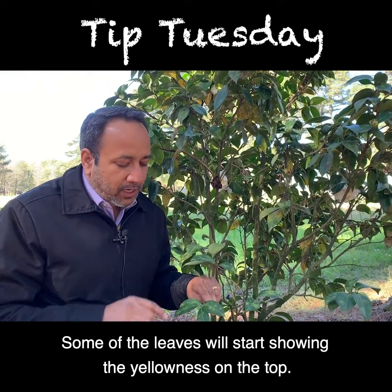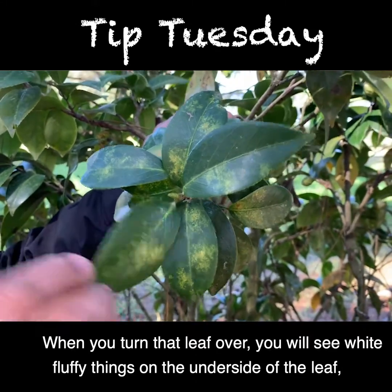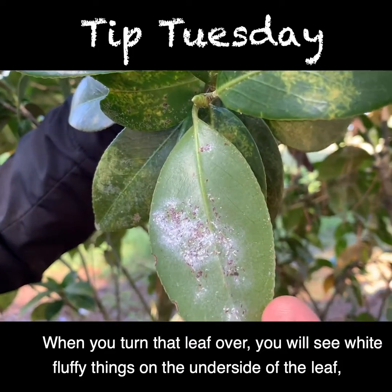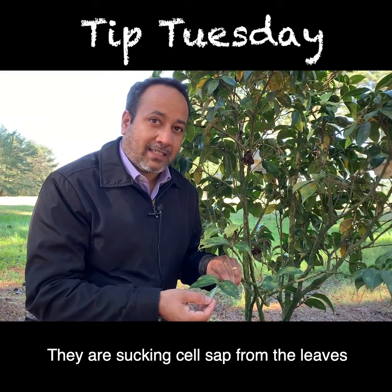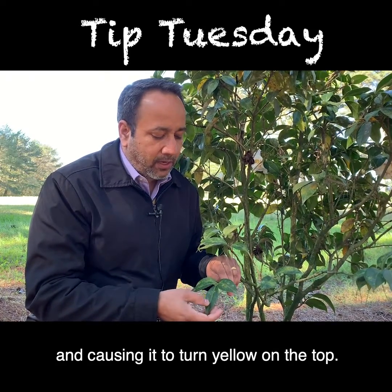Some of the leaves will start showing yellowness on the top, but you don't see anything on the top. When you turn that leaf over, you will see white fluffy things on the underside of the leaf, which are T scales. This yellowness is caused because they are sucking insects — they are sucking cells from the leaves and causing it to turn yellow on the top.